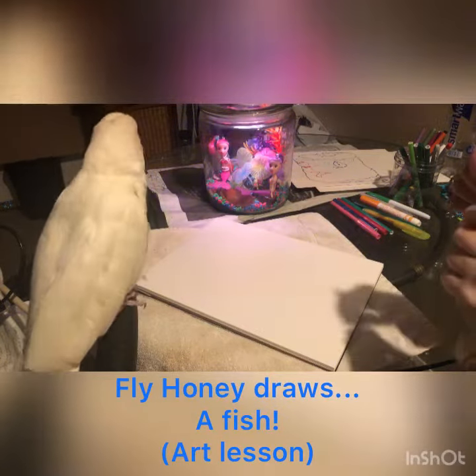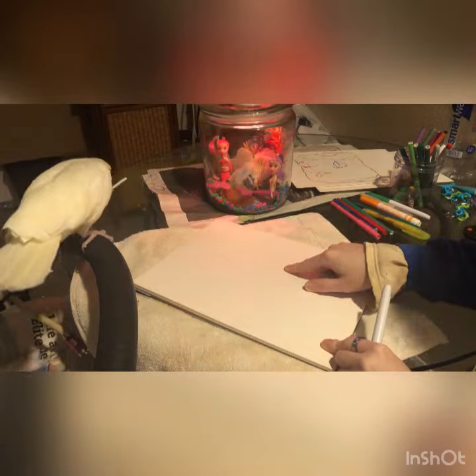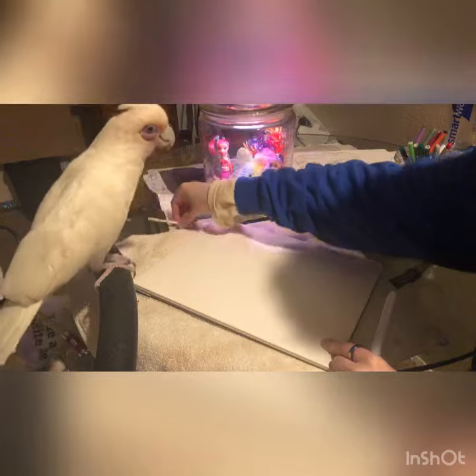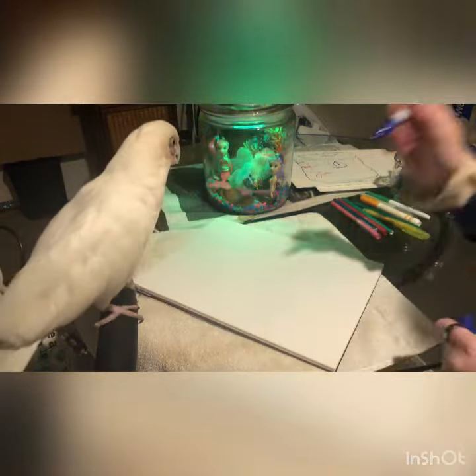Okay, so you picked blue. We're gonna do a semi-circle right here. What did you find there? Semi-circle right here and right here. Ready?